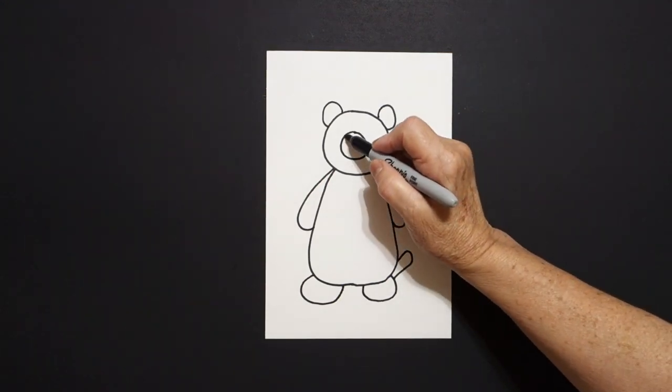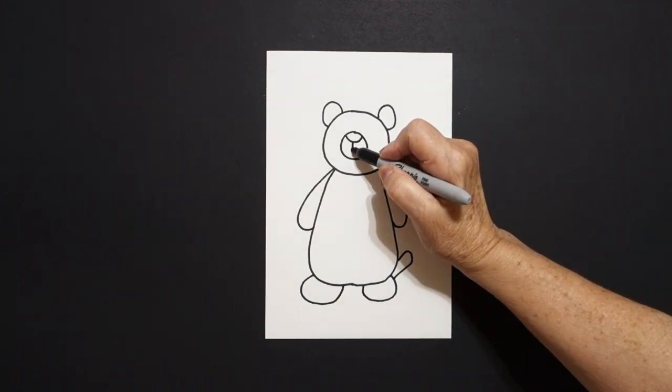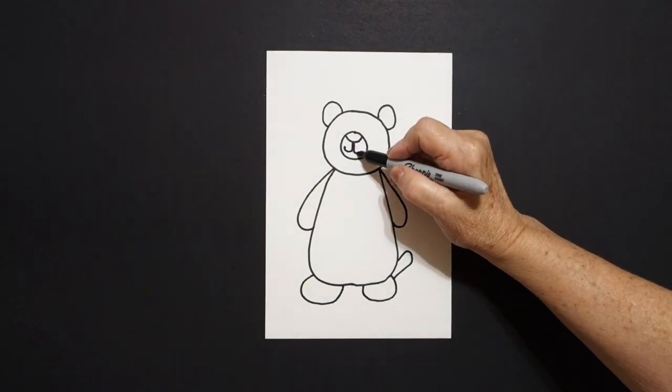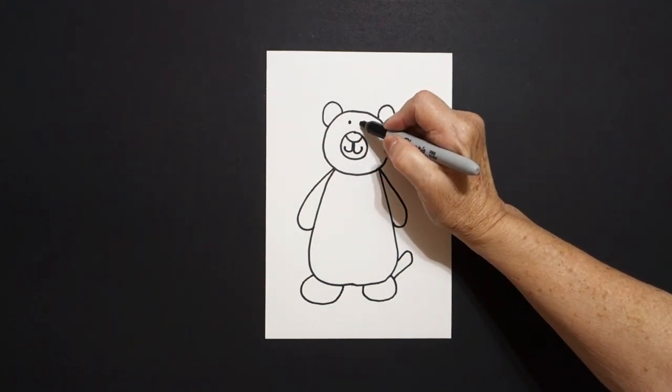Inside we're going to put a curve line down, up, connect. Come right here in the middle, straight line, curve line to the left, straight line, curve line to the right. Come up here, one dot, two dots.